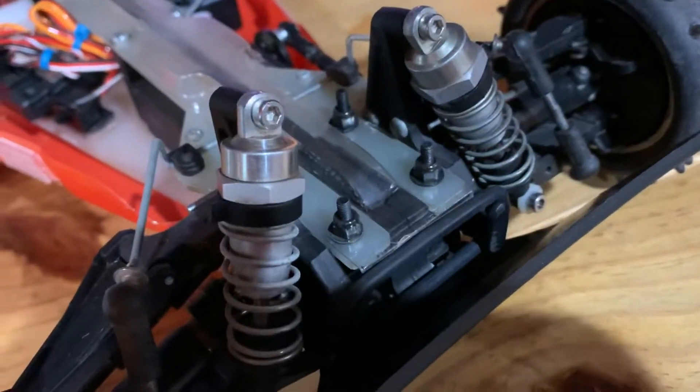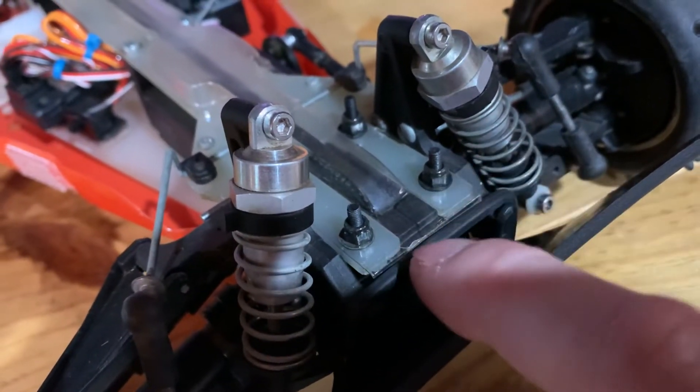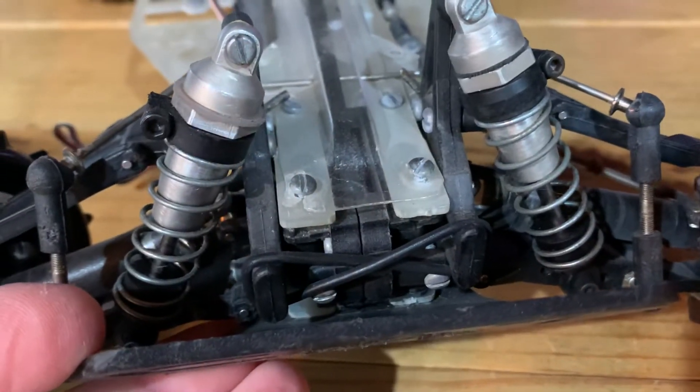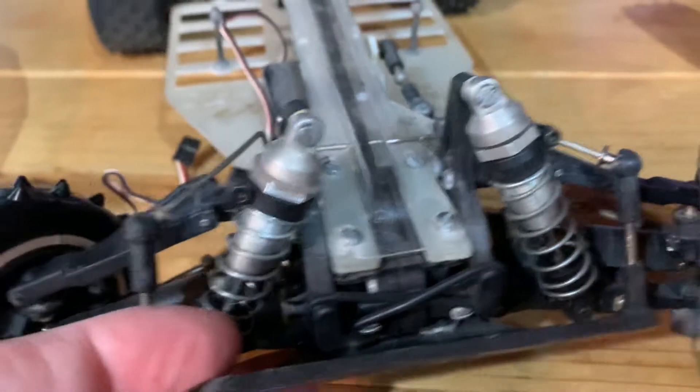The most common fix for that is just to drill those out and go all the way through with some longer bolts from the bottom, so I'll do that same thing here. No reason to replace something if it's just going to break again — no big deal.